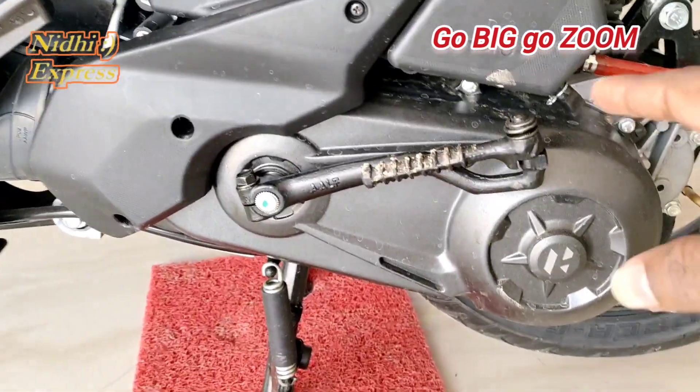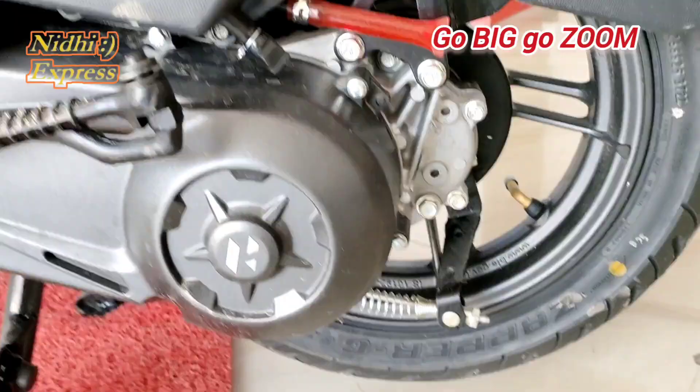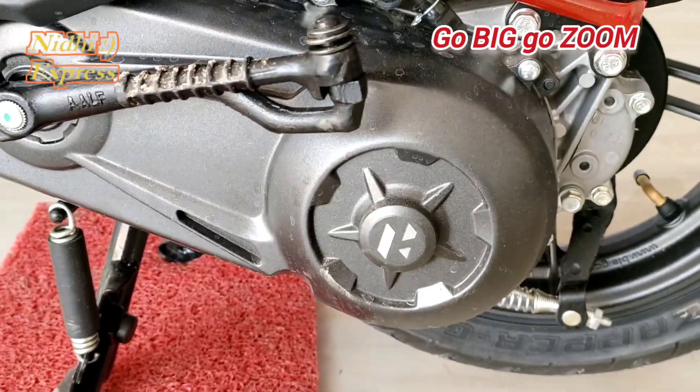The engine capacity is 110cc. It comes with alloy wheels with tubeless tires. Tire size is 90 by 90 — front and back side tires are the same.